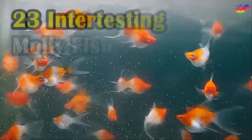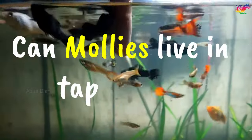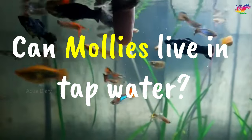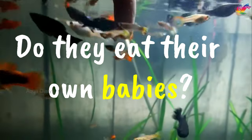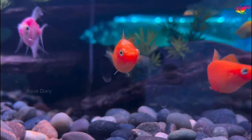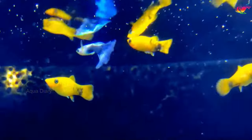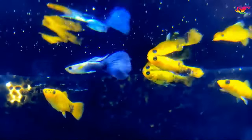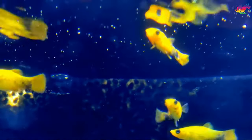Today's video is about molly fish care. I have discussed 23 interesting molly fish care tips in this video, covering topics like: can mollies live in tap water, what is the biggest molly fish size, do mollies need heaters, and do molly fish eat their own babies. Mollies are among the most popular aquarium fish available in pet shops due to their colorful appearance and active behavior. Today's tips will give you lots of insight to provide the best care possible for your molly fish.